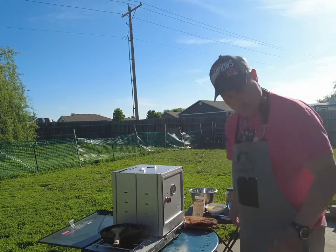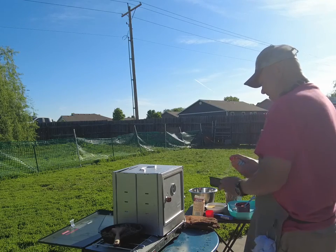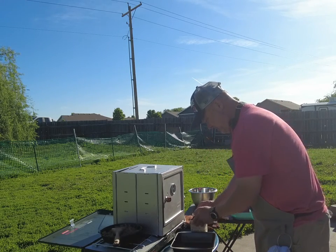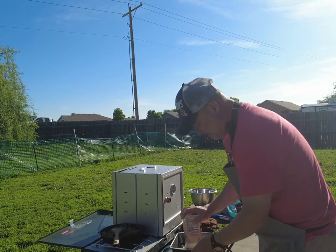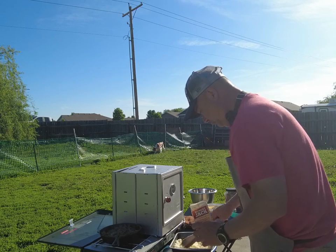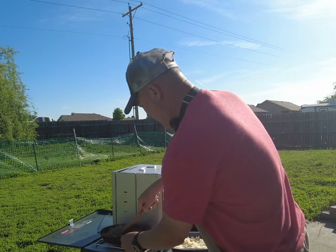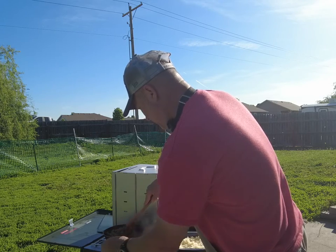I'm going to take our eight by eight pan here, spray some butter in there. We're going to take our hash browns and spread those down in there. I'm going to call our sausage done and turn this off.